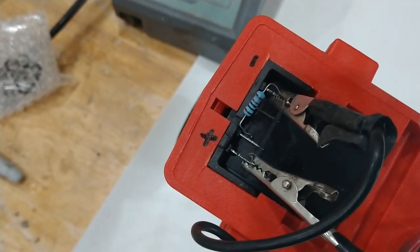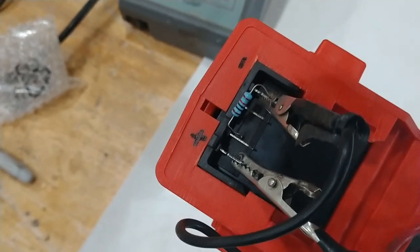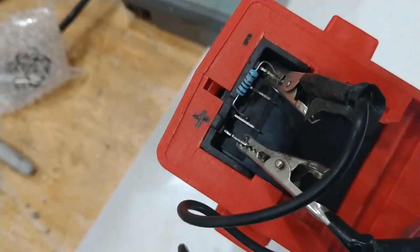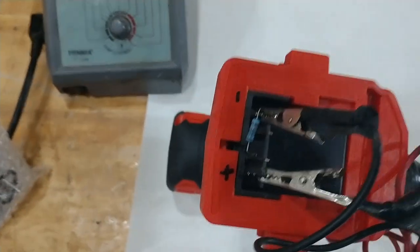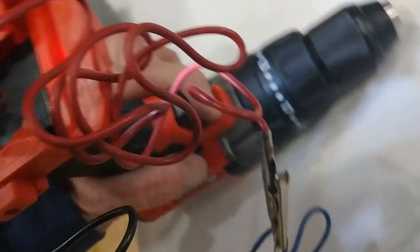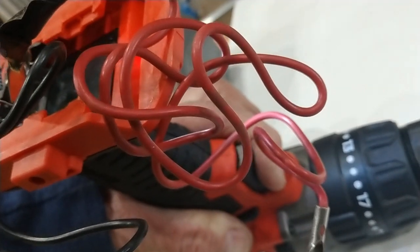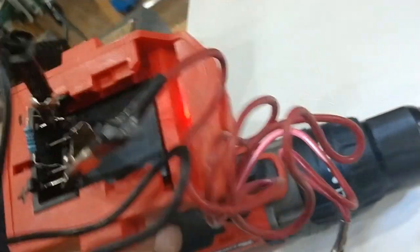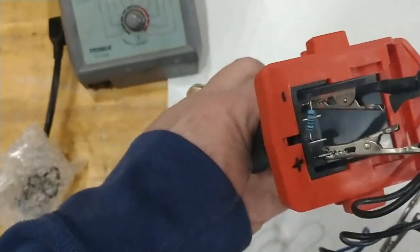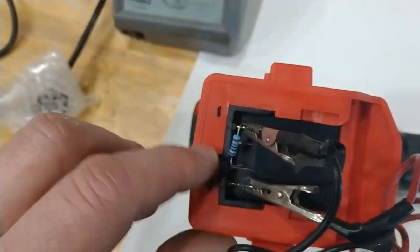The 10k ohm resistor is just kind of wedged in there by the clip, between the negative terminal and the one closest to the positive — three over. That'll work; I won't have to do anything else to convert it, and it won't need the 15k ohm.